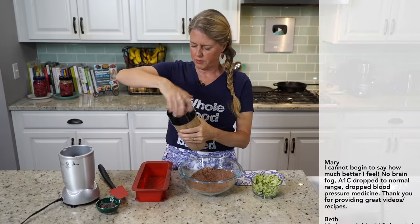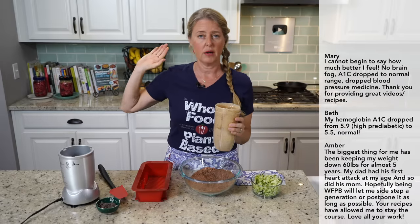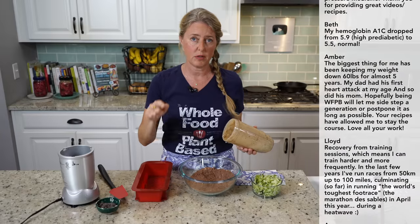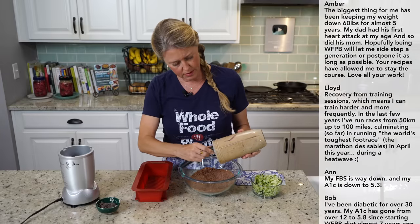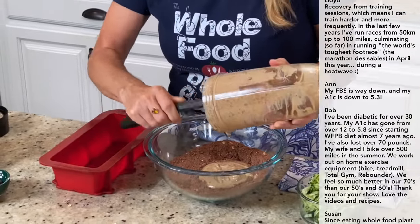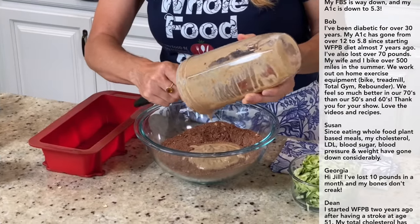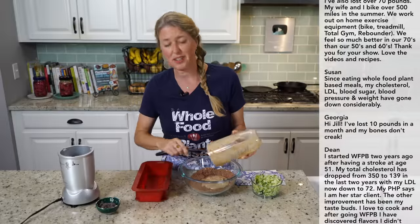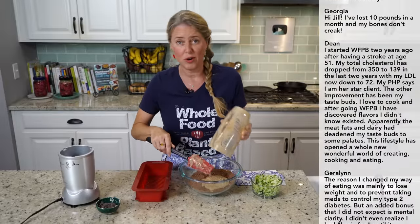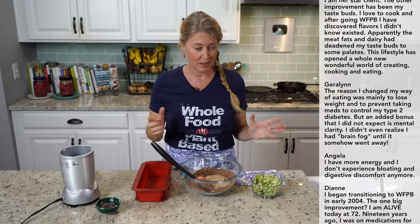There we go, super simple — make sure we get all of that liquid off. My oven is already preheated to 350 degrees, and if you want the printable recipe there'll be a link in the details below. I'm just going to put all this together. This is such a great bread, especially for summer when you have those extra zucchinis that need to get used up — especially if you grow zucchini, you know what I'm talking about.